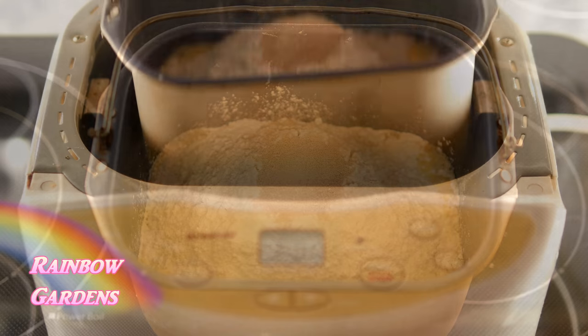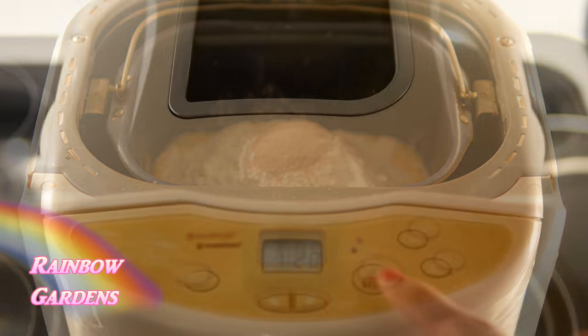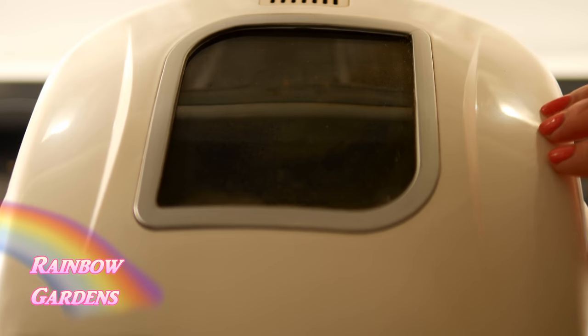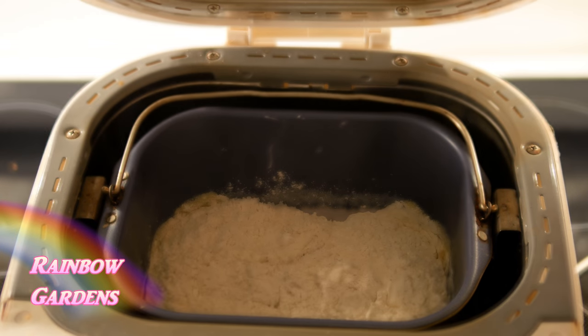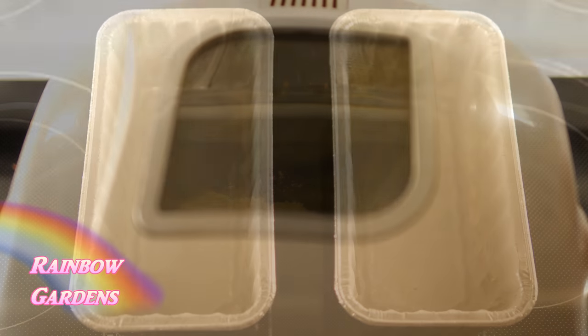Into the bread machine I'll set this on the dough cycle, and there it is working. It will take about an hour and 20 minutes, so I ran some errands in the meantime.